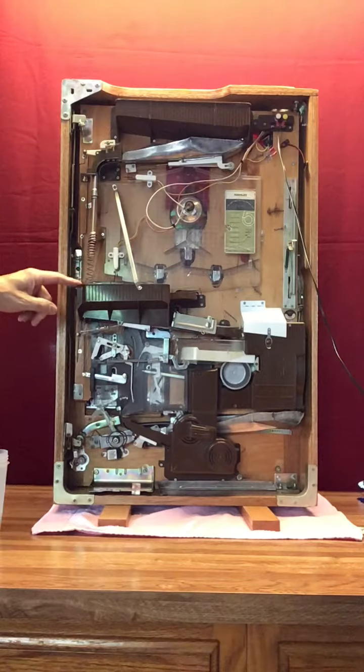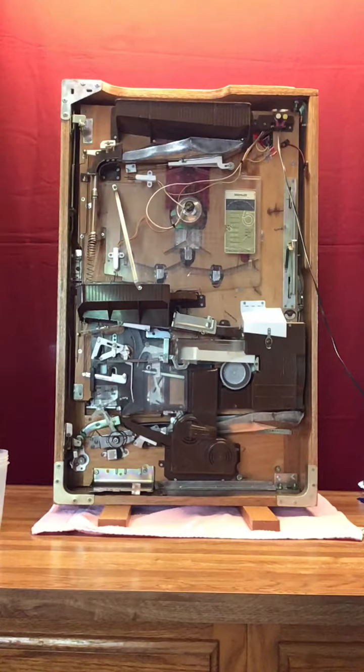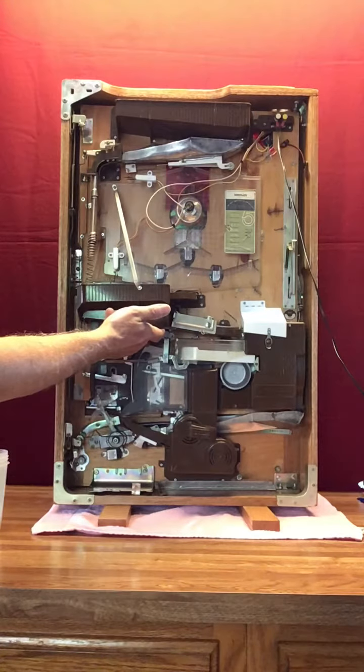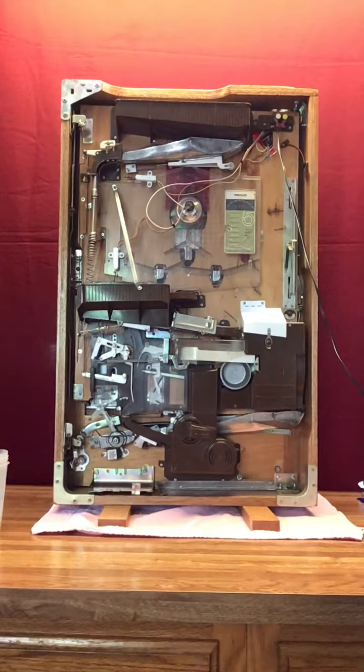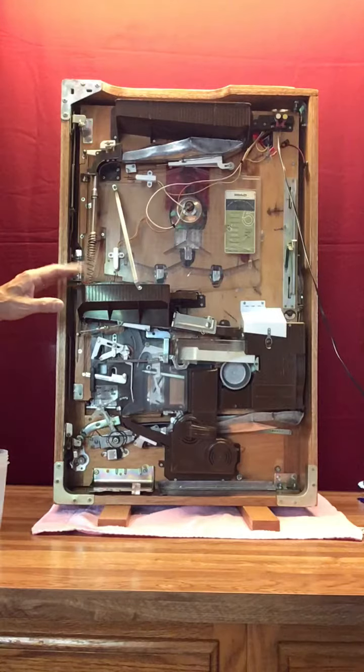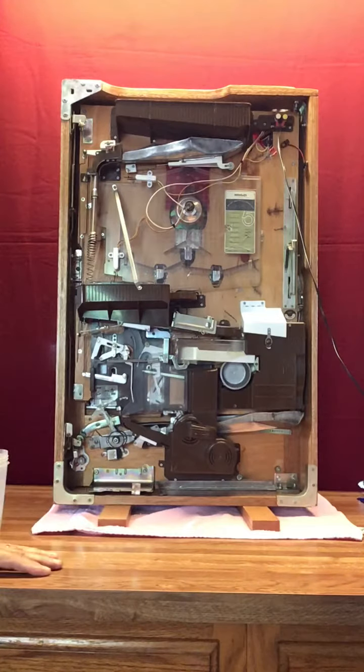The balls stop right here by design after they fill the center tray up. These counterweights dictate whether or not it lets more balls down in. While you're playing, every once in a while you may hear a noise — what that means is that you're starting to run out of balls in this tray and it's going to automatically let some from the upper tray drop down. Don't let that alarm you; that's what it's supposed to be doing.